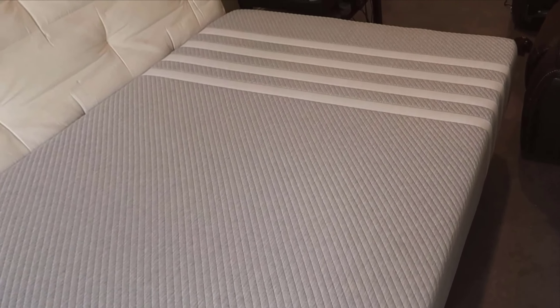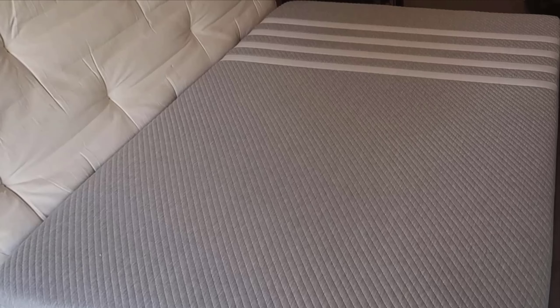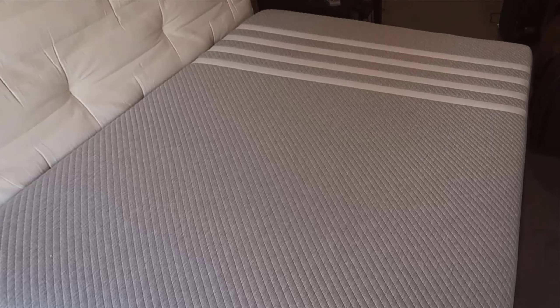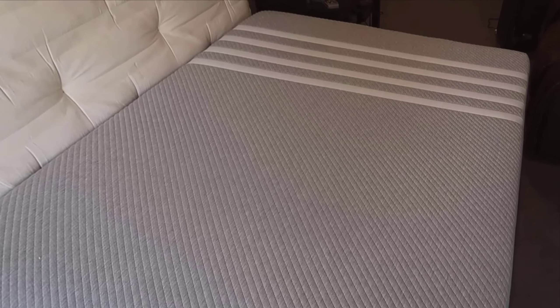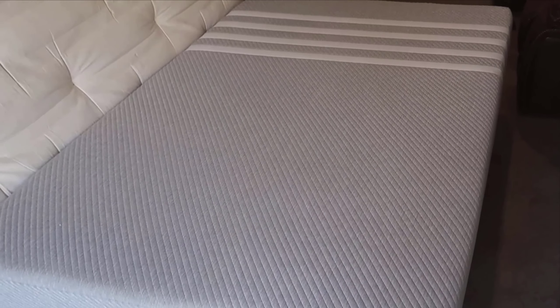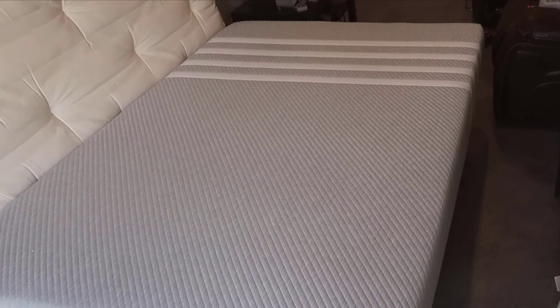The unboxing experience for the Lisa Original Foam Mattress is straightforward and well-thought-out. The mattress arrives in a well-constructed box that's surprisingly compact for a king-sized product. Inside, it's tightly rolled and vacuum-sealed in protective plastic. They even include a handy tool to help you slice through the plastic without damaging the mattress. Setting it up is super easy — I cut open the plastic and watched as the mattress began to decompress almost immediately. It's quite fascinating to see it unfold and take shape. I laid it out on my bed frame and allowed it a few hours to fully inflate to its intended height.